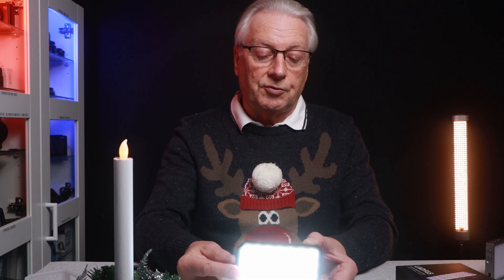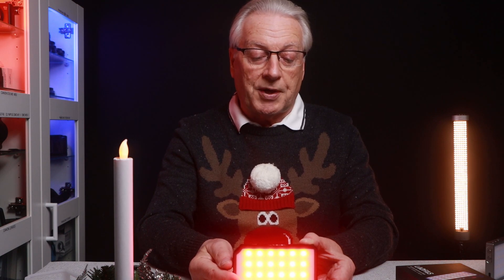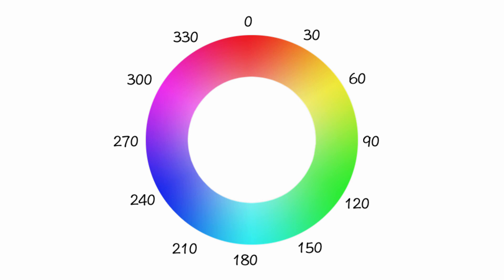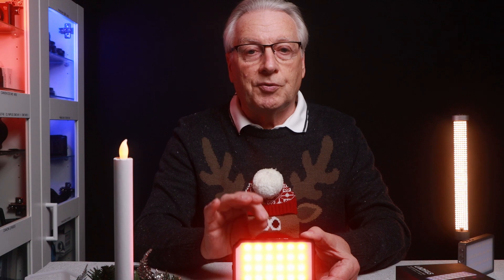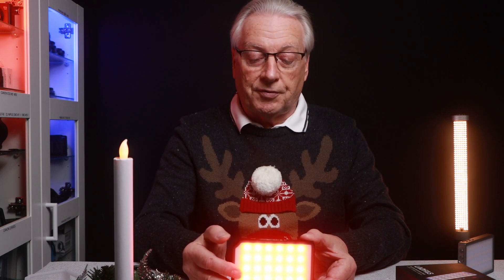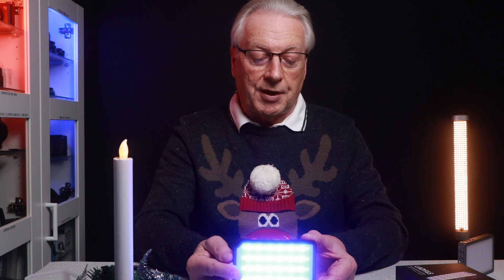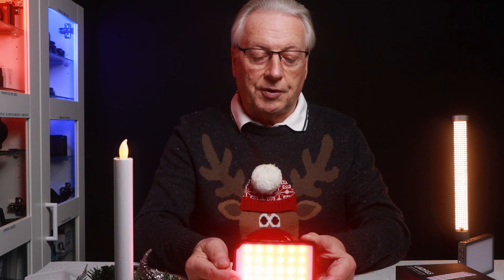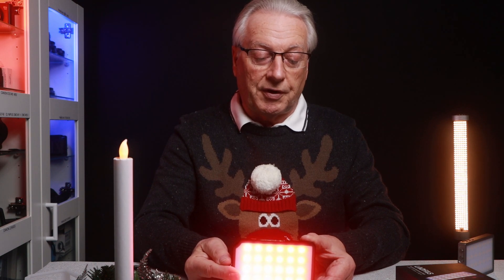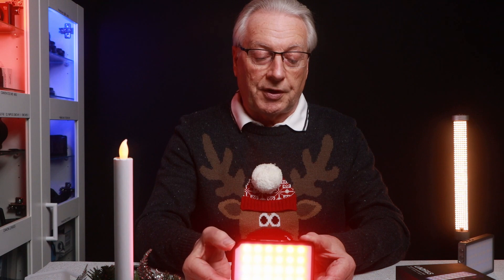The next mode is hue saturation intensity — HSI. We're currently at hue zero, which is the red portion of the spectrum. Using the function button, you can scroll through in steps of one degree to change the hue colour. Unfortunately, with this light and the previous model, you're not given a chart showing which angle corresponds to which hue. Hue 0 or 360 is red, 120 is green, and 240 is blue. You can click the function button to switch to saturation control, then use the dial to change the power level — that's the I, the intensity.